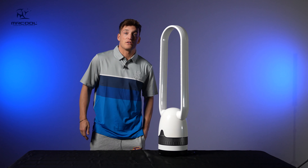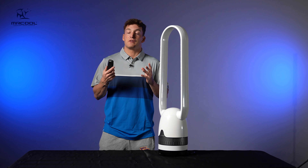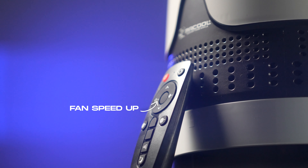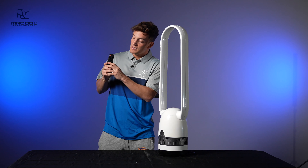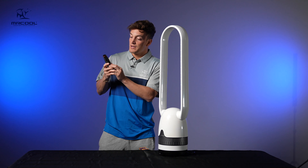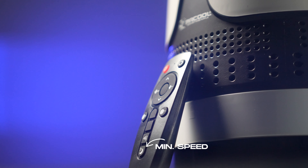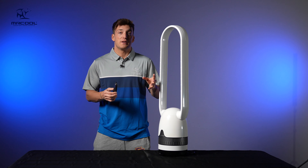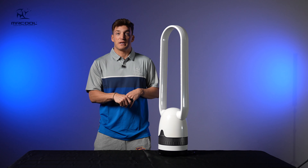You plug it in and it also comes with a remote. With the remote — if you watched the last video you know this — it's the power button, the rotation button, fan speed up, fan speed down, timer up, timer down, maximum fan speed, and minimum fan speed. Extremely handy when you're across the room to grab the remote and control the fan from there.